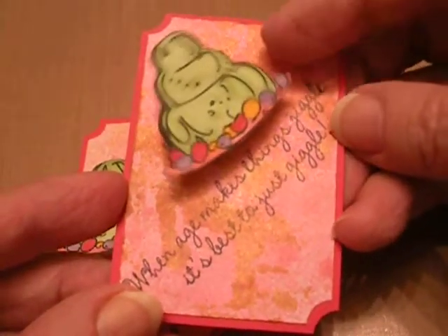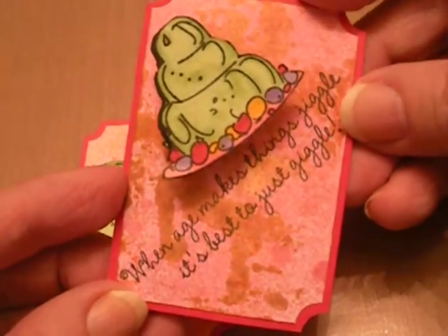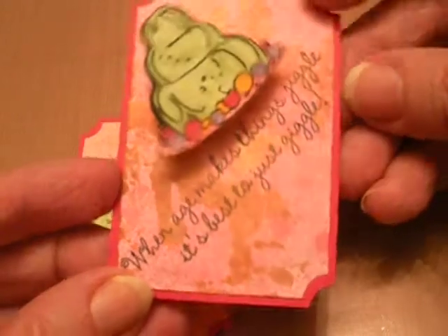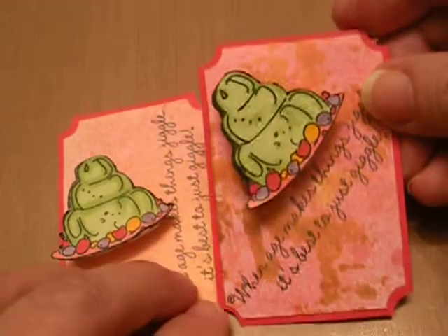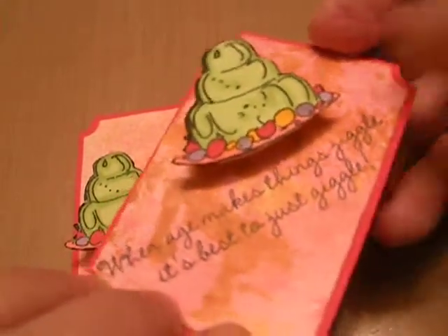This one wiggles. I thought it was kind of cool for Jello to wiggle. It says, 'When age makes things jiggle, it's best to just giggle.' So a couple extra tickets I made, so I thought I'd show you those. That's for Linda Lepotka's Archie Farchie Ticket Swap at yourpaperpantry.ning.com.